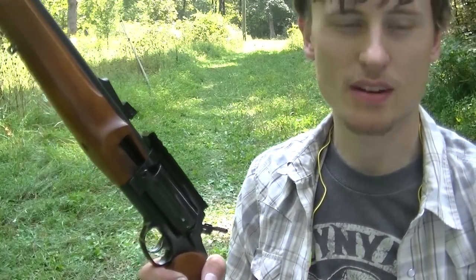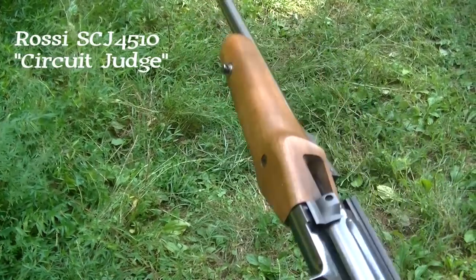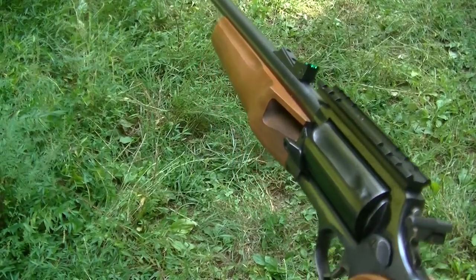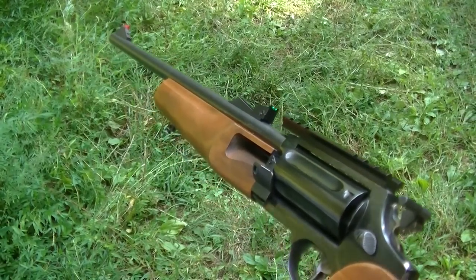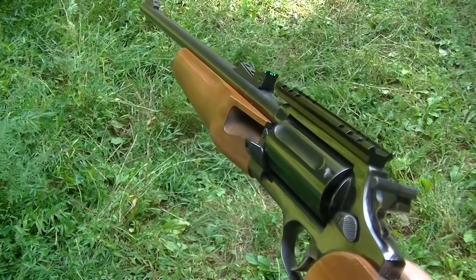The basis of this video is a comparison. We have a 410 long gun here — a 5-shot Rossi Circuit Judge. It features an 18 and a half inch barrel, weighs 5.3 pounds, and is basically a Taurus Judge with a longer barrel and a stock. It will fire 3 inch shells, 2 and a half inch shells, and 45 Colt, and is more likely to be used for hunting.